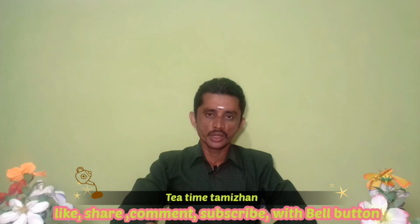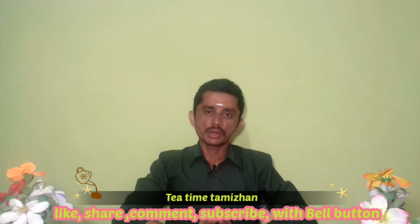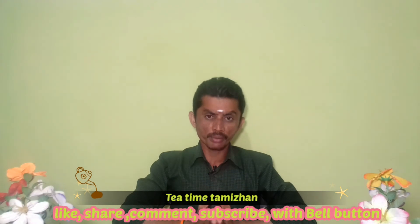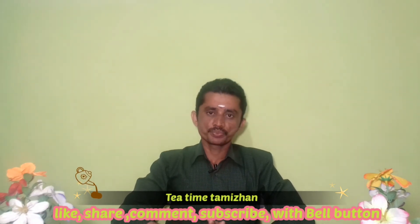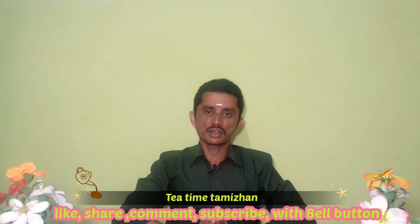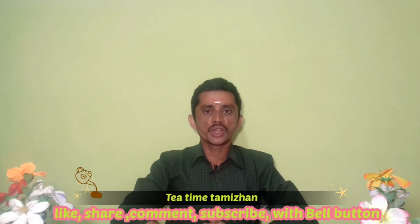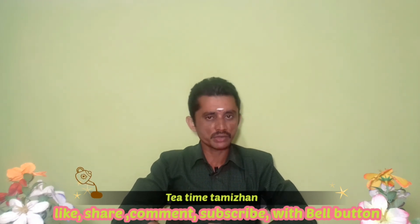Please click on our channel and subscribe. This is our channel. We will see you in the next video, and give the love of God to us. We are happy to be in the world. We are so happy that we are here in the world.